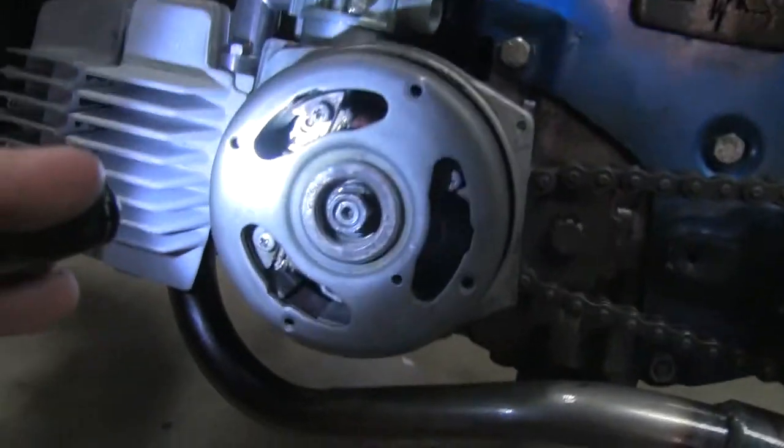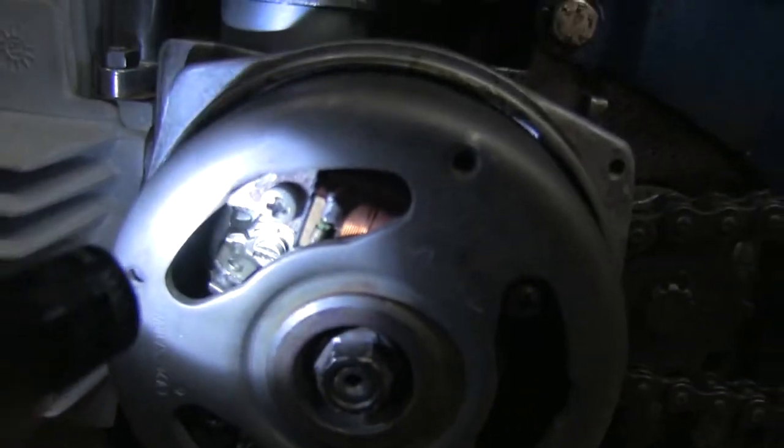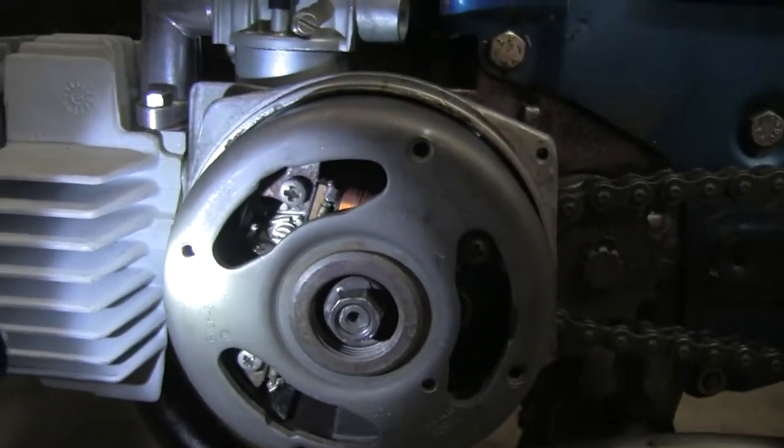The more I look into this, someone has definitely been in here before. Where you set the points, that screw is completely stripped — it was a pain, but I got it to tighten.